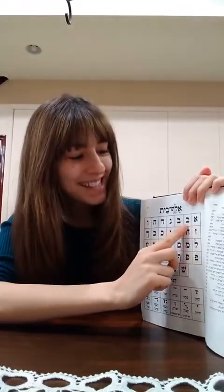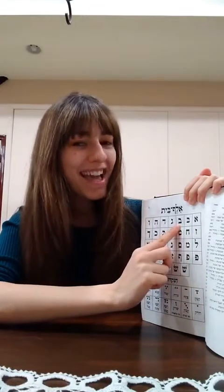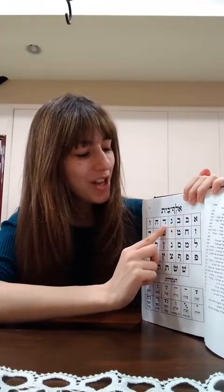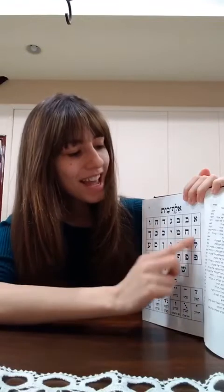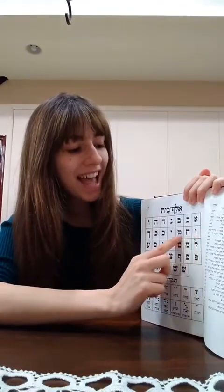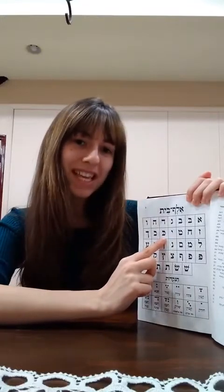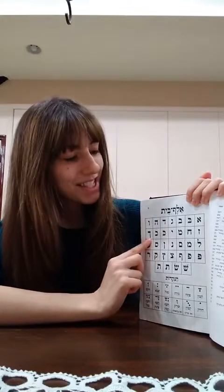Find your focus finger. Aleph Bet with a dot, Bet without a dot, Gimmel, Dalet, Heh, Vav, Zayin, Chet, Tet, Yud. Kaf with a dot, Kaf without a dot, Kaf sofit.